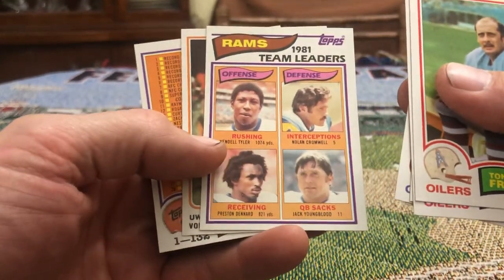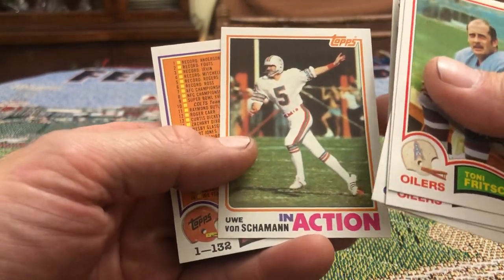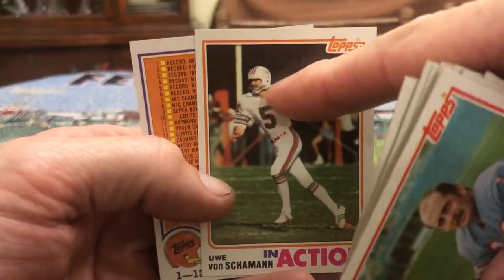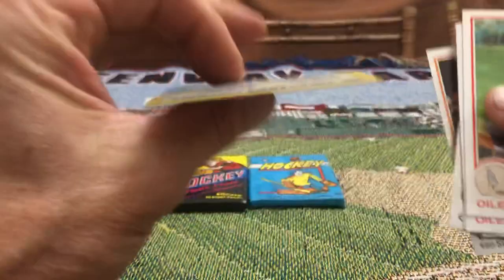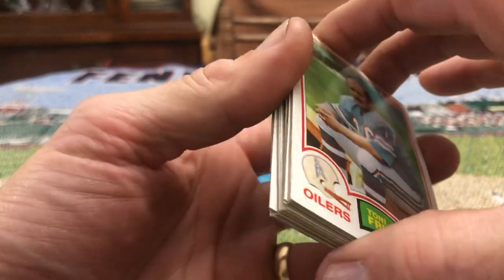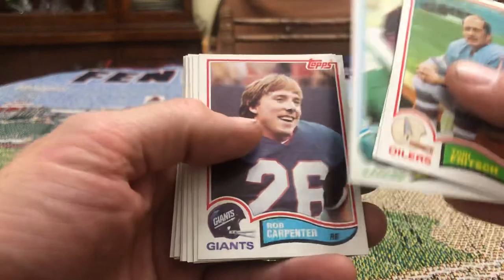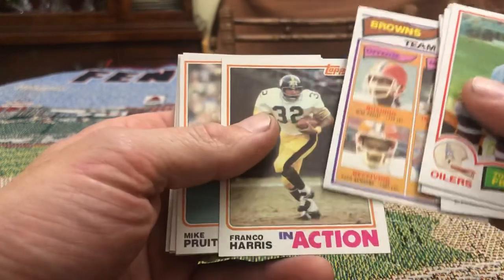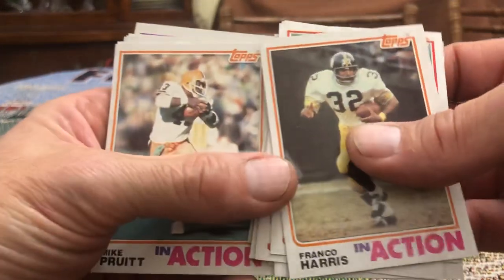1981 Rams team rushing leaders. Yuva Van Shaman in action — he was obviously a kicker with a one little bar on his helmet. And we've got a checklist which has the gum stain on it. No Lawrence Taylor. I guess the best card in this pack would probably be the Franco Harris in action.